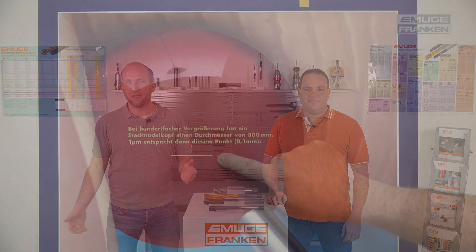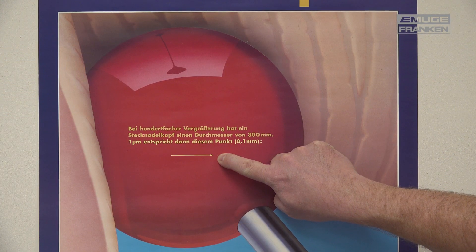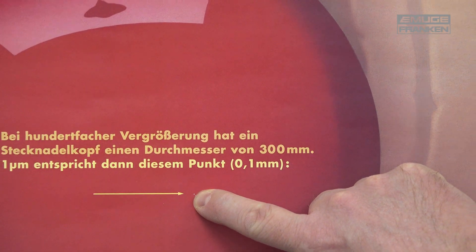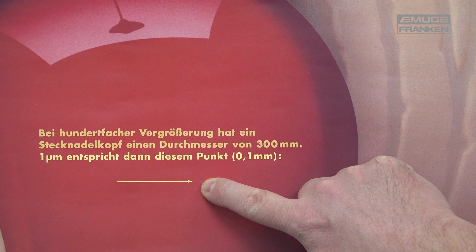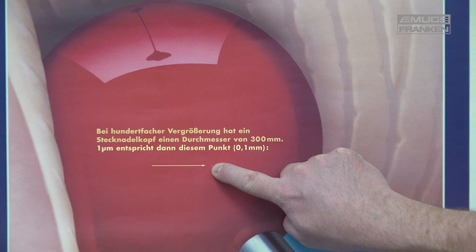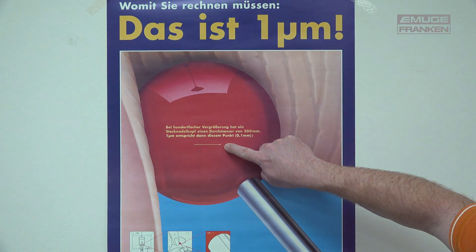To represent one micron, here is an example: the proportions are shown with the help of a pinhead in comparison to the illustration. Dimensionally, nothing needs to change on the threading tool because the coating thickness has no influence on the tolerance — neither on the tool nor on the thread to be produced.